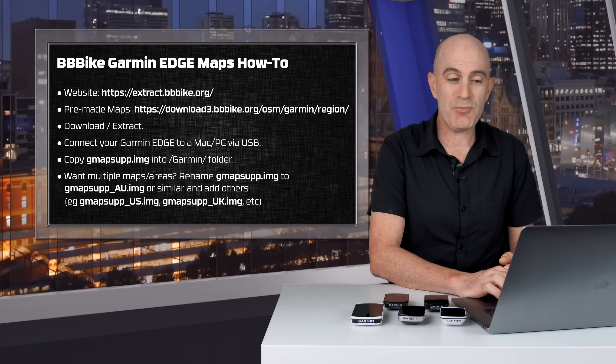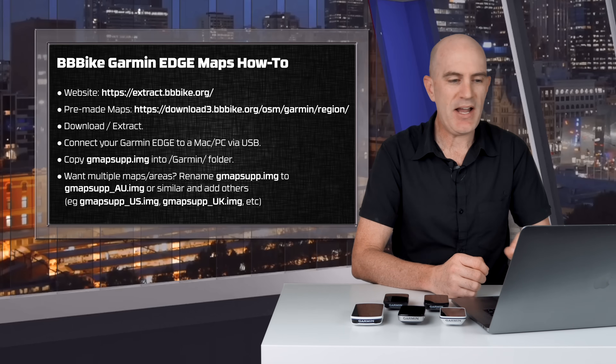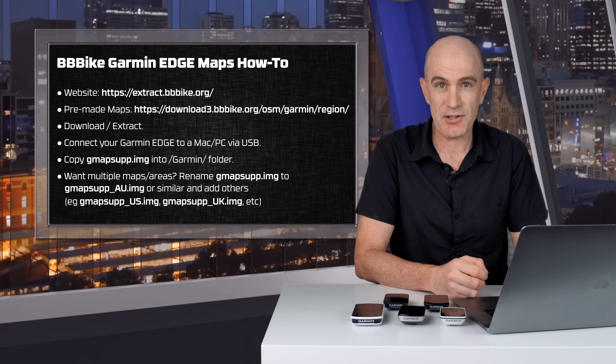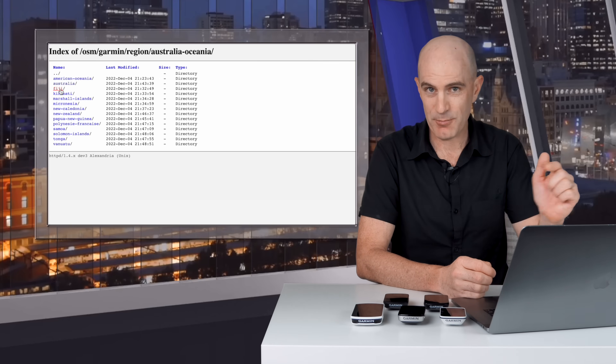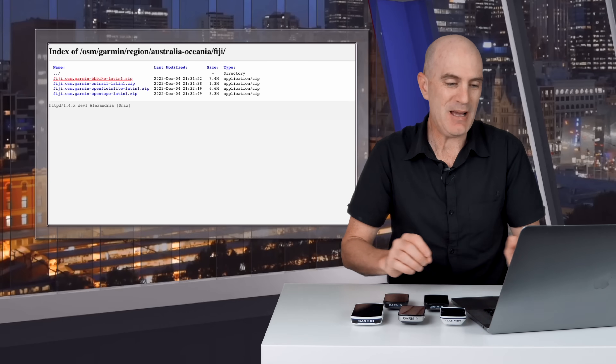Straight to the how-to — the website for this has changed, hence my reason for doing this video. It's now https://extract.bbbike.org. I'll put links in the video description below. There are pre-made country maps available for download — I'll put links below — which makes it very easy to get newer or additional maps on these units.